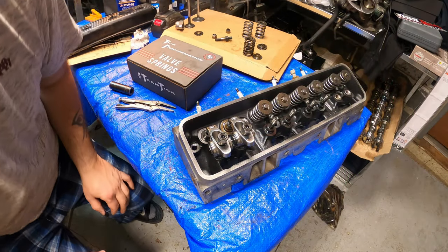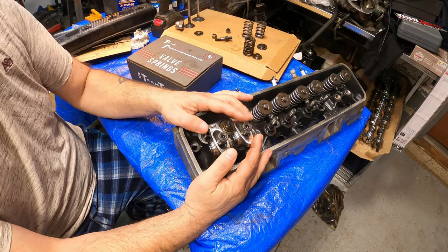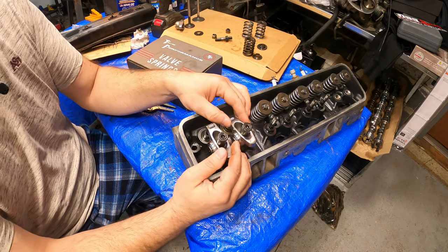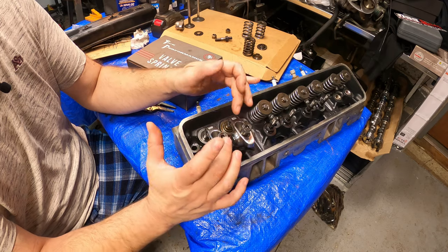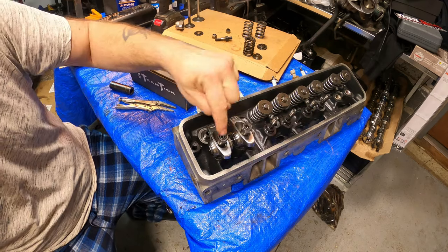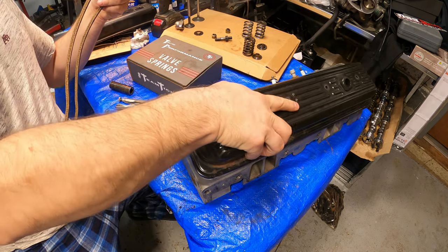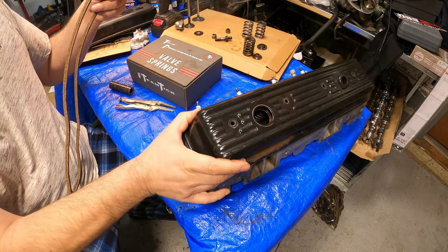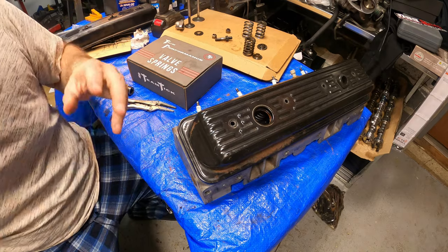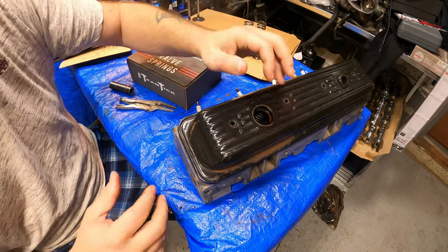Alright guys, I am back with an update. In one of my other videos I mentioned that I ran into another problem installing these aftermarket rocker arms — the valve cover was hitting on top of the pedestals, not allowing the stock valve cover to fit. It's actually touching the pedestals on here.